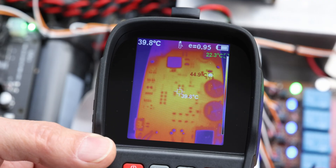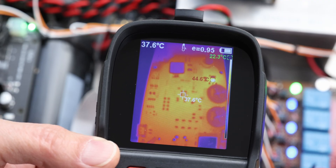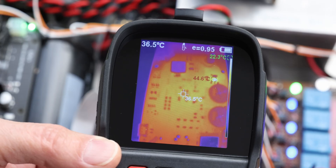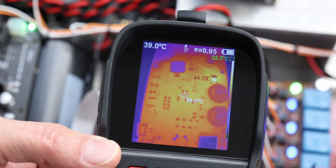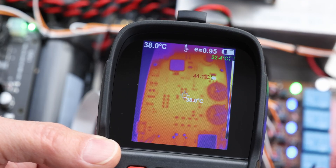I remember one of my subscribers was kind of worried, saying those things are running hot. I measured and it was 67 degrees — that's not so bad. They can go up to 80 and you're okay. I mean, preferably not, but yeah.